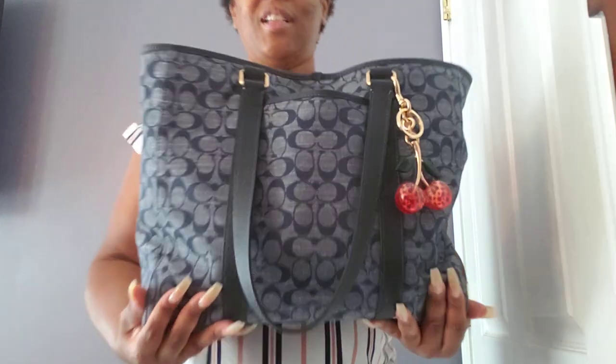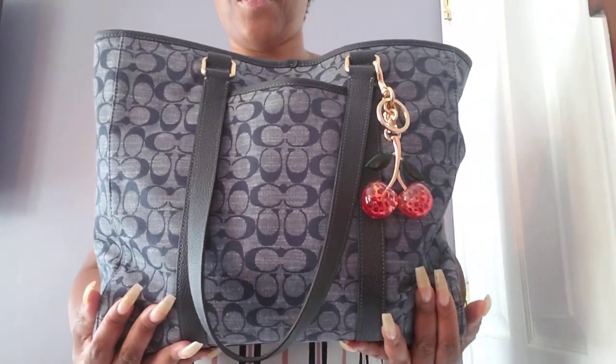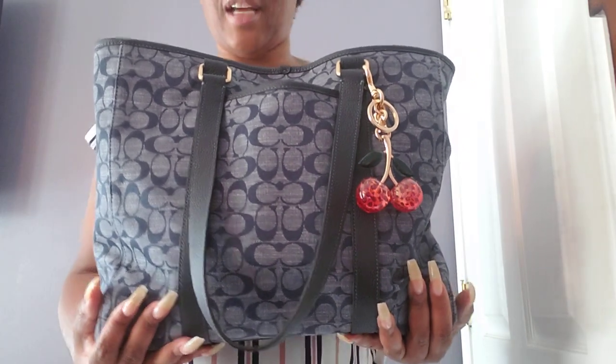It is currently Pride Month and I felt like I needed to carry this now. The item I chose to carry was the Coach Hudson from the Denim Chambray Collection that Coach Outlet had.